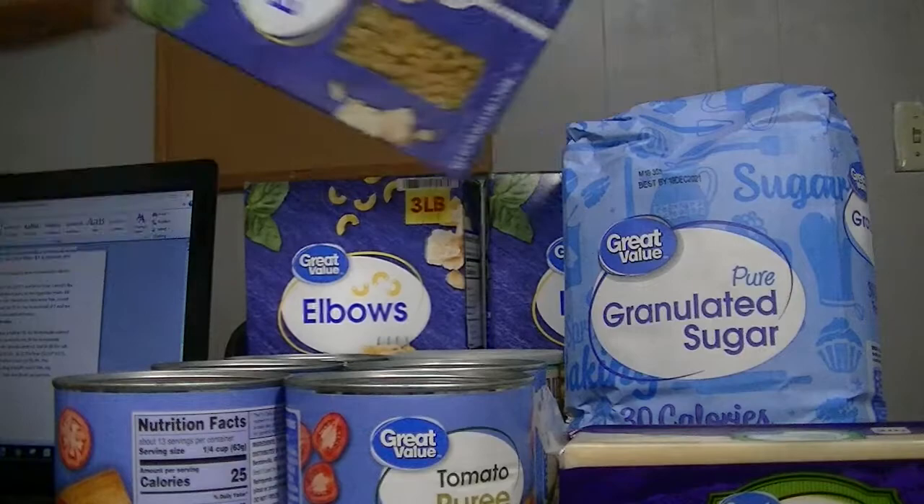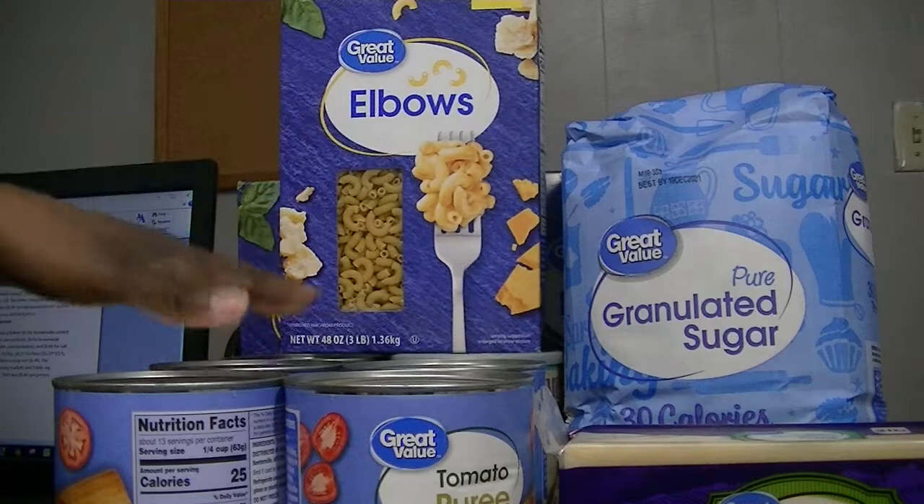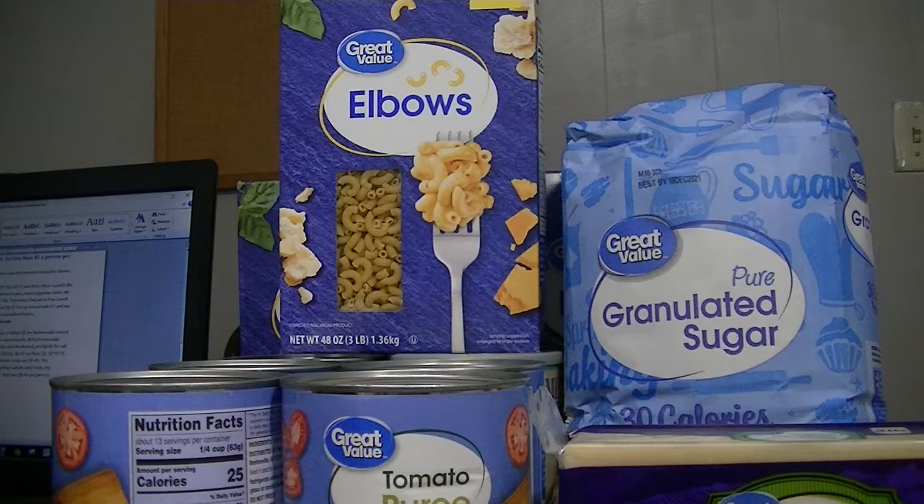He finally got some elbow macaroni — three pounds. I was looking for five-pound bags but they were out. He got five cans total, though one yesterday was dented. That's pretty much what he spent money on this time — $19.59.